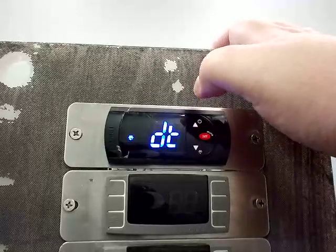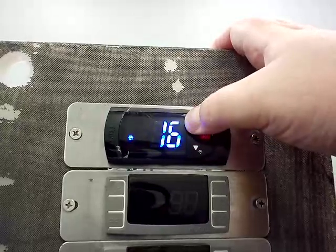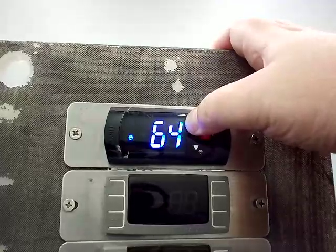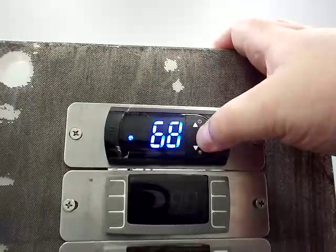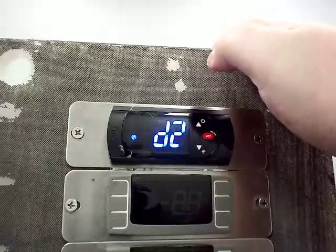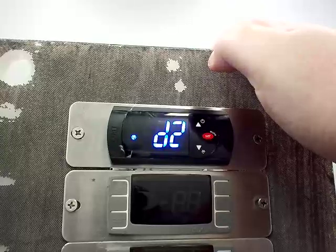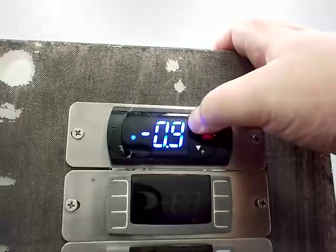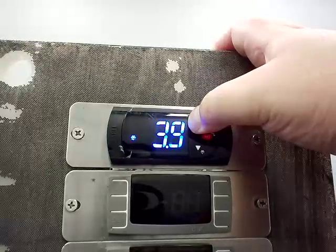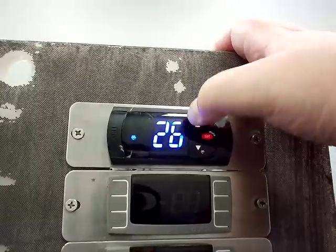DT is your defrost termination temperature, normally set to 68. You can see this one is not set correctly, so we're going to run it up to 68, press the set key to save it, then push up again to get to D2. D2 is your evaporator fan start temp after defrost, normally set to 29. We have to run that all the way up because this isn't set correctly — we left it like this so you could see us changing the codes as we go through them.